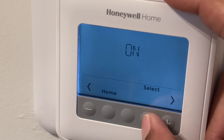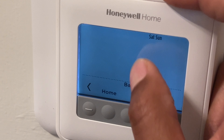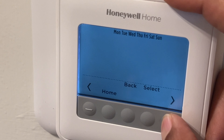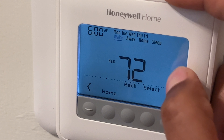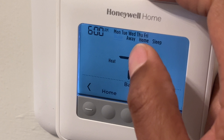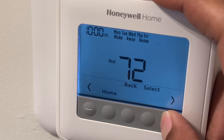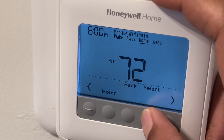Now I'm going to go to the program. It says program on. I can go through here and change the program — I can select either Monday through Friday schedule, Saturday schedule, Sunday schedule, or go back. For each schedule I can set the wake temperature, home temperature, and sleep temperature. All of this is on/off and I can go through all of it.